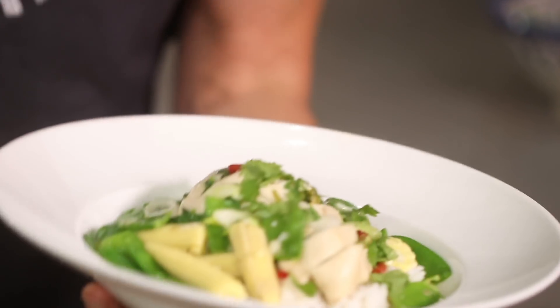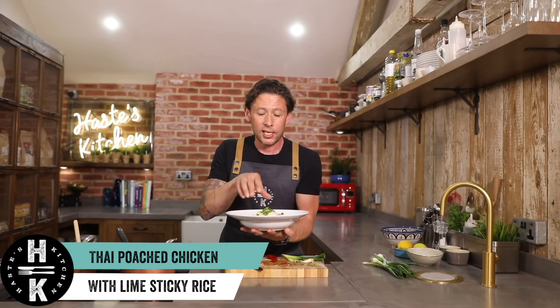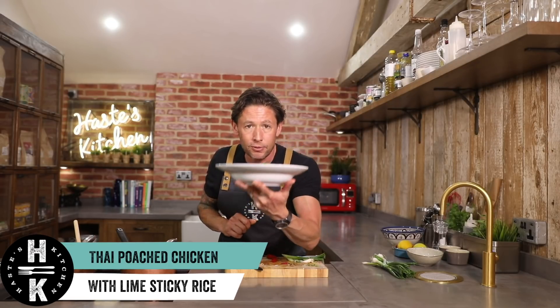Look at the colours in there — super healthy. We've got this beautiful Thai poached chicken with sticky rice, a little bit of green curry broth and these beautiful crunchy vegetables.